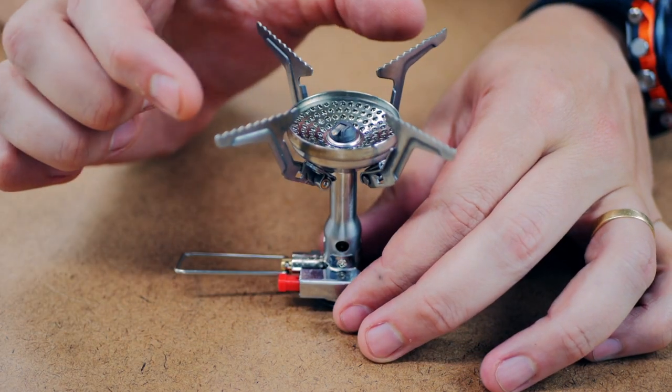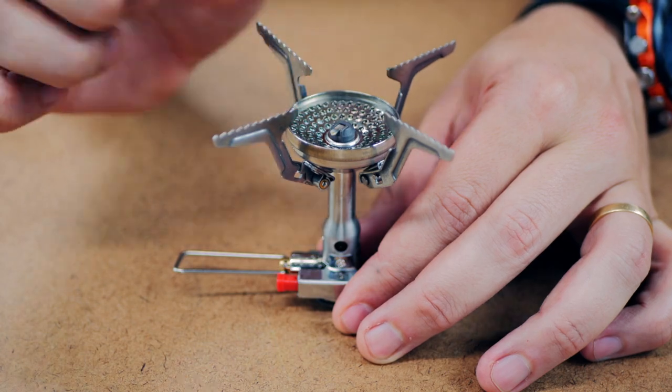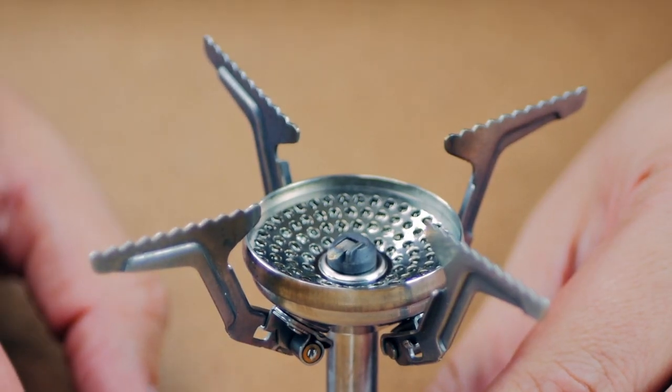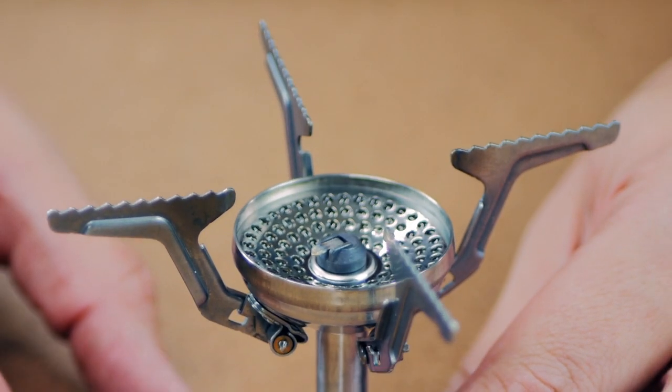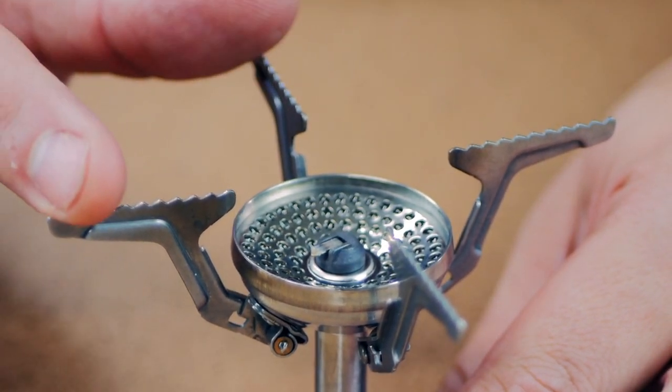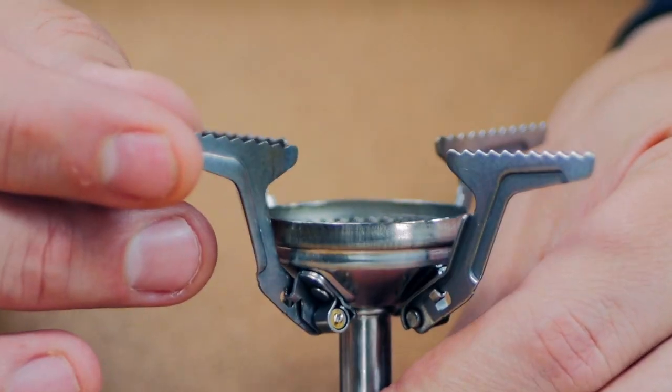Pot diameter on the outside is 4.3 inches and on the inside is 1.7 inches. Output is claimed to be 11,000 BTU. It's compatible with standard isobutane canisters. You can see it's got four pot supports instead of three.